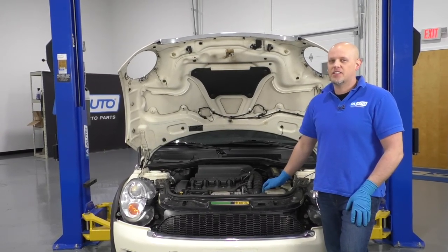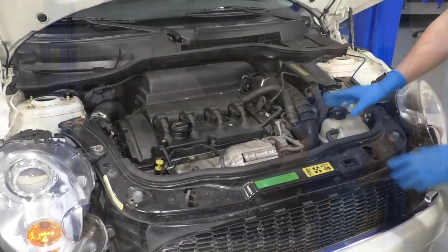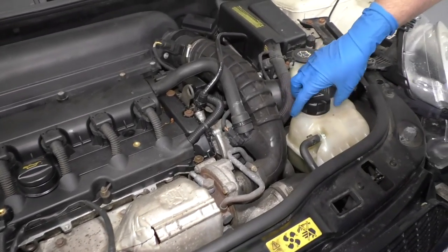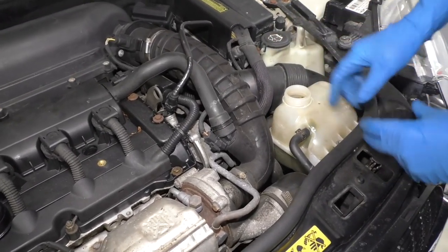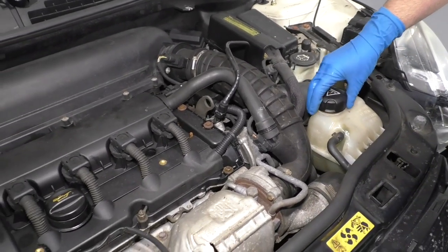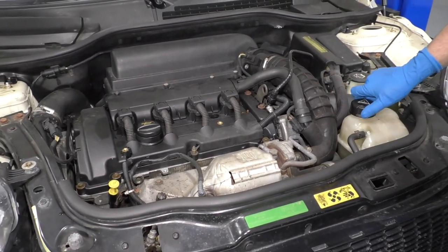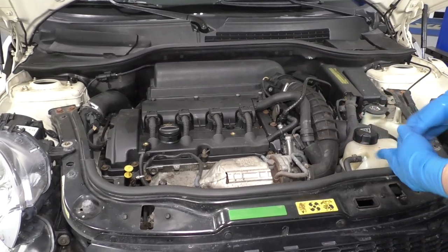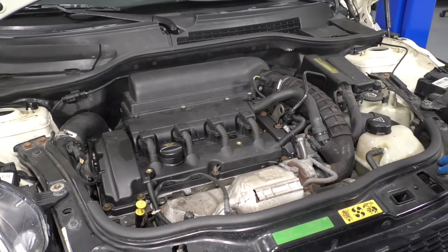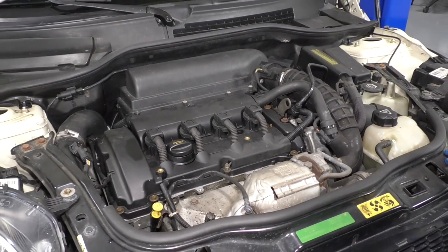If you need any parts for your vehicle, click the link in the description and head over to 1aauto.com. The coolant reservoir is located right here. If we had a coolant pressure tester, we would want to add an adapter here and pressurize the system to find a coolant leak. We are noticing some coolant on the ground, so we wanted to find out where the actual leak is coming from. A pressure tester would make that leak worse, so it would be easier to find. But this coolant leaks pretty bad, so we're going to lift the vehicle up and take a look where it's coming from.